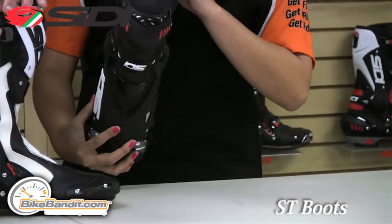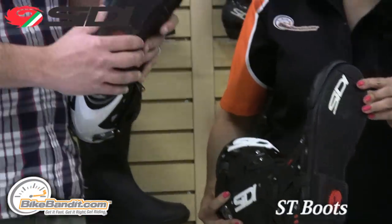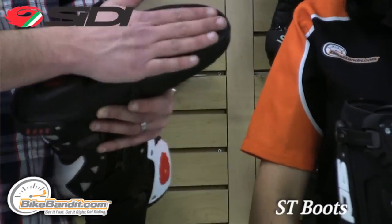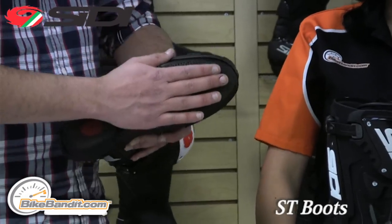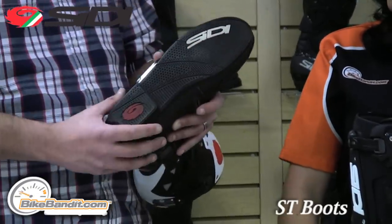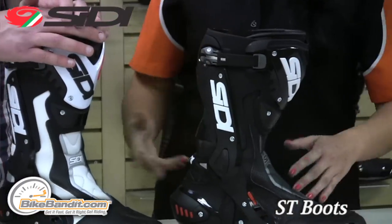Let's talk a little bit about the sole. There's a bonded outer sole — these are replaceable. Since it's bonded into the construction of the boot, they do sell replacements and you guys have them on your website. You just need an able cobbler to put those back on, unlike the Fortiche that has inserts or the Crossfires that have replaceable soles — these need to be bonded on. But it's still replaceable, giving the boot a longer lifespan.